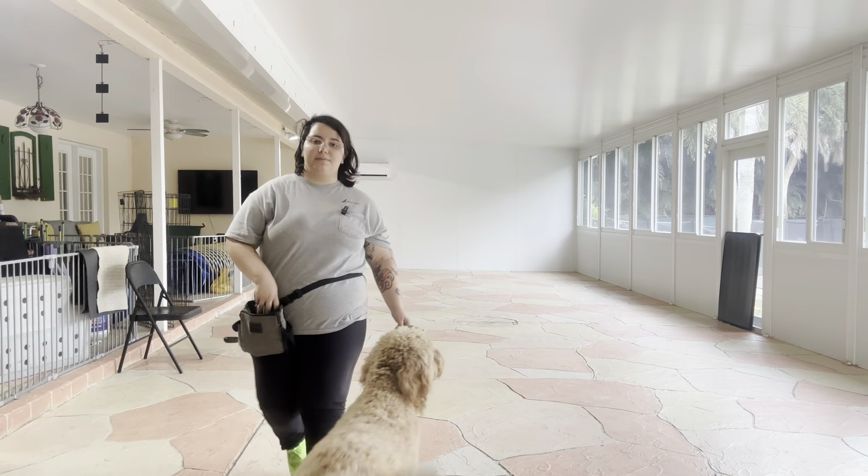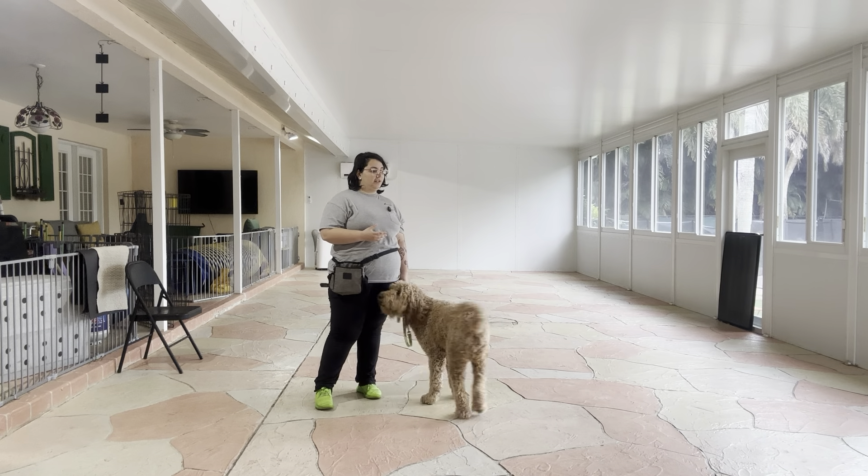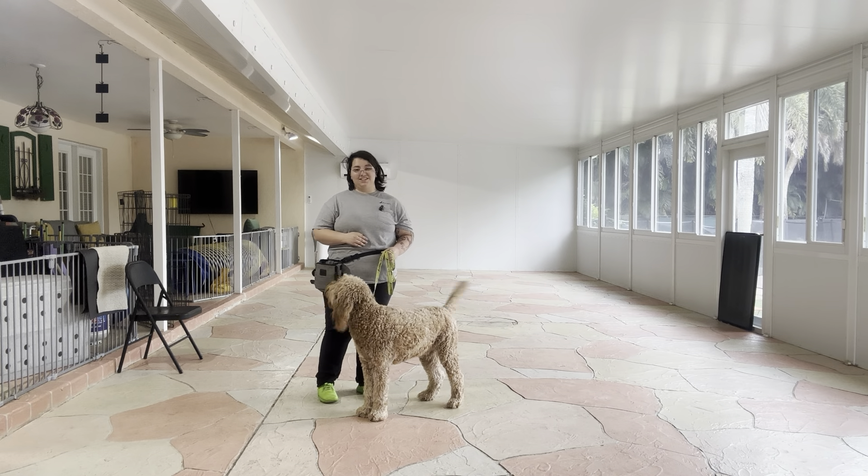Hello, my name is Caitlin with Fuss Palm Dog, and today I'm here with Mars, and we're going to be working on some of his push duration. Mars has been doing really good with the push command, and as you can see, he's very excited to show off.